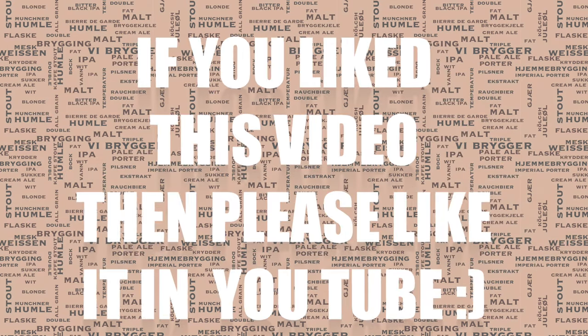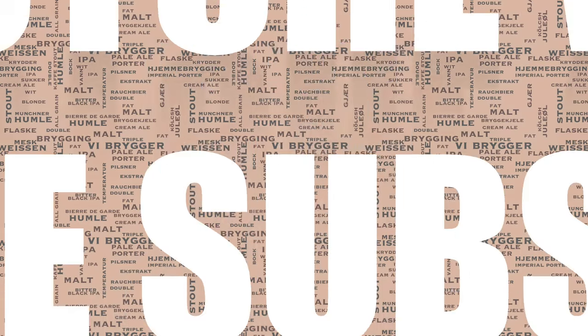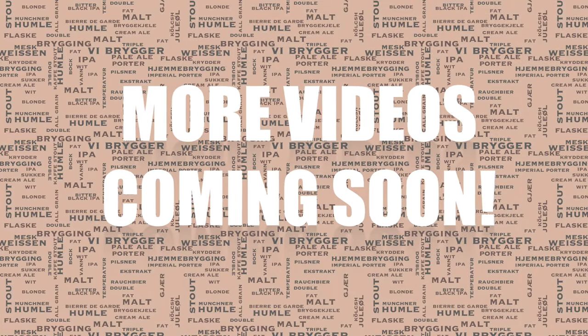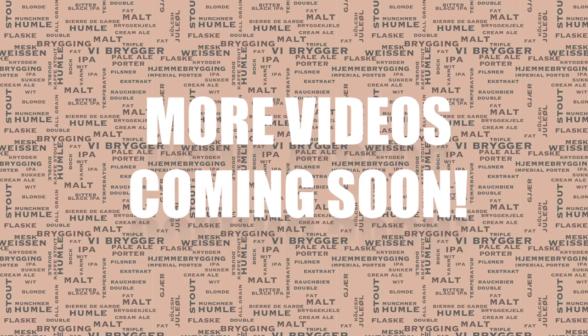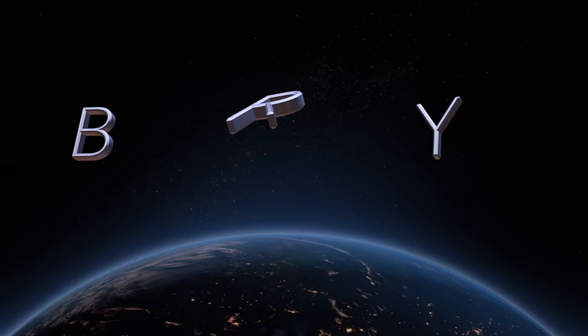If you did like this video then please like it on YouTube — this really helps me out. And if you haven't subscribed already and you wish to, please do so. I have an awful lot more content planned for the future. Thanks very much for watching and happy brewing.